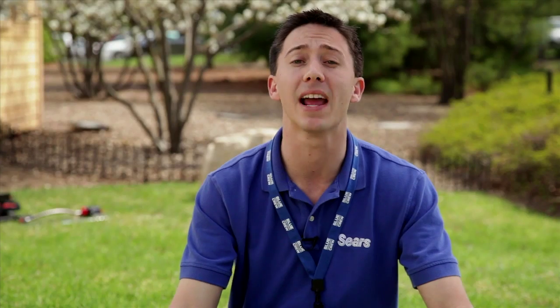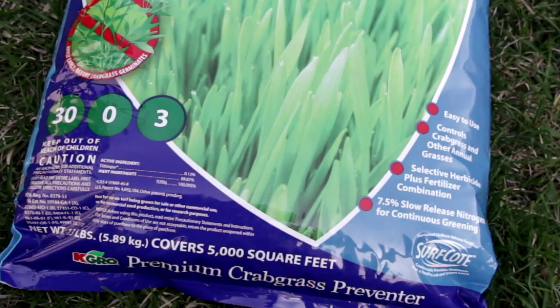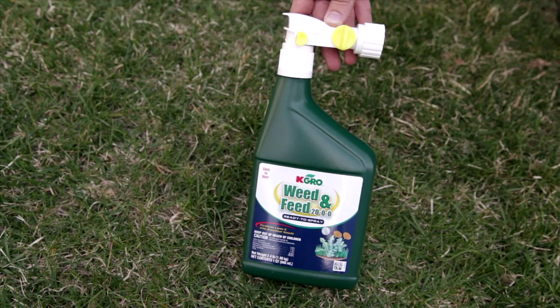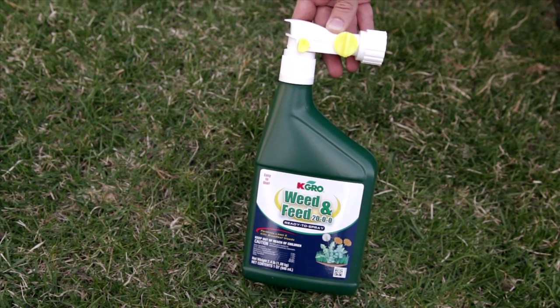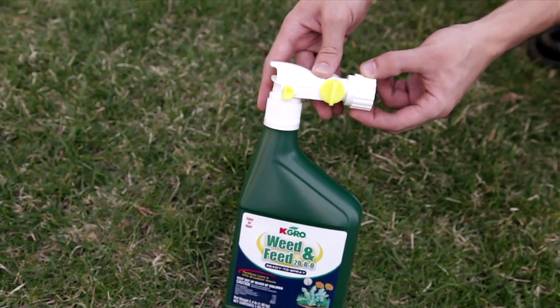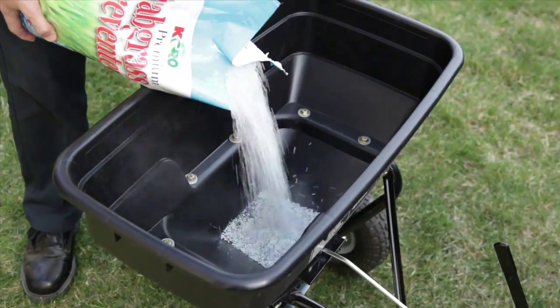Once you've figured out which fertilizer you want to use, you have a number of ways to apply it to your lawn. Most fertilizers are the granular kind and sold in bags. Make sure to read the coverage specification so you buy the right amount for your size lawn. There are also liquid fertilizers applied with a hose-end sprayer, which are typically better suited for very small lawns or small areas of grass. For the sake of our discussion, we're going to take a look at spreading granular fertilizer.